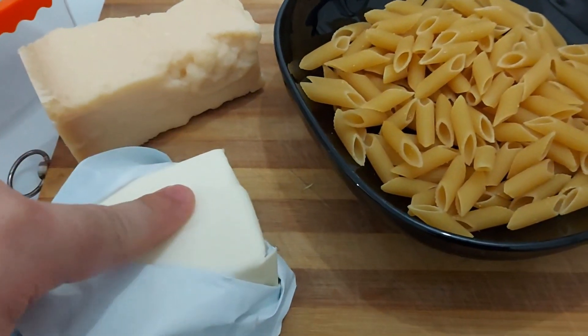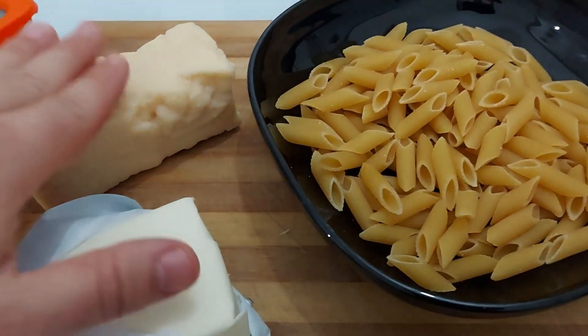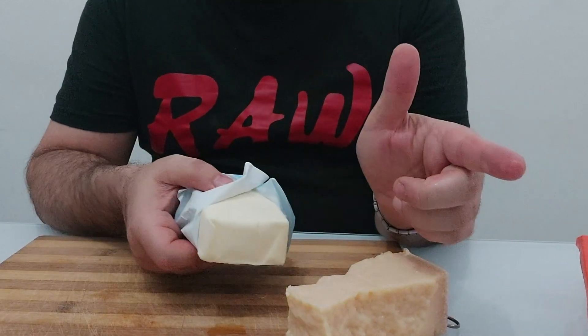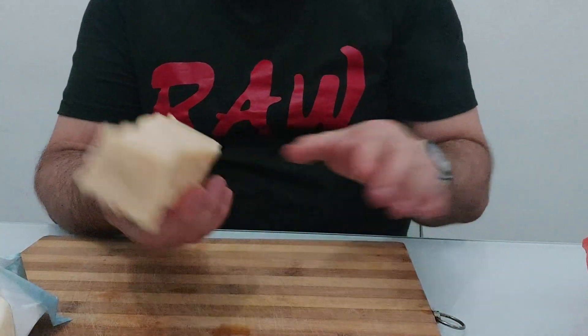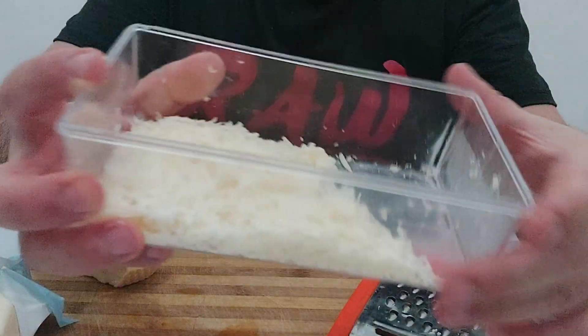Remember rule number one: when you use butter, don't use oil. Butter and cheese are an excellent combination. Hot boiling water and your pasta — this is a short pasta — let that cook up for two minutes under the time it says on the packet. If I'm using butter, I don't use oil. Oil is a fat, butter is a fat — you're not going to mix fat with fat. Use one type or the other. So I'm going to use butter and I'm going to grate my parmigiano cheese.